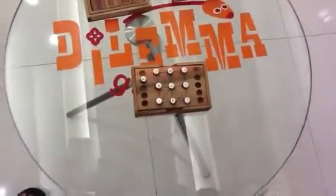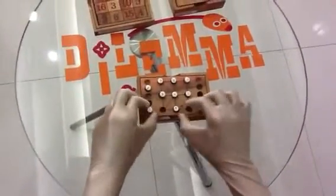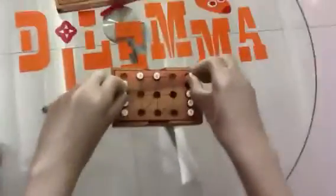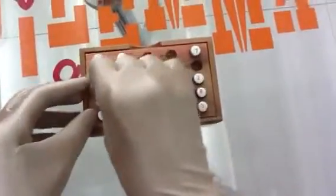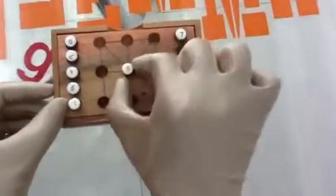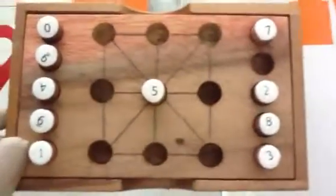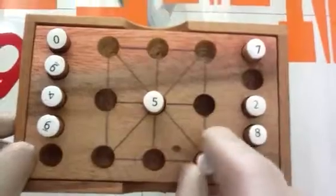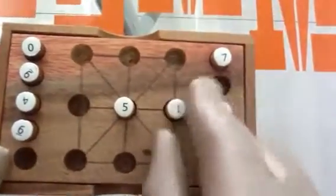Now we will show you the solution of the 9 digits from 1 to 9, and the side sum should be 15. Similar to the previous magic square, the best and easiest solution is if you arrange piece number 5 in the middle and arrange the other numbers accordingly. Again, there are of course more than one solution.